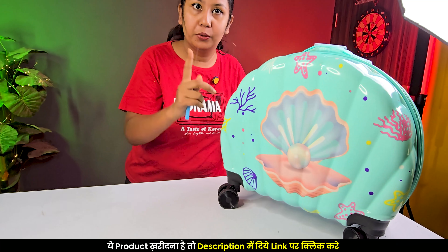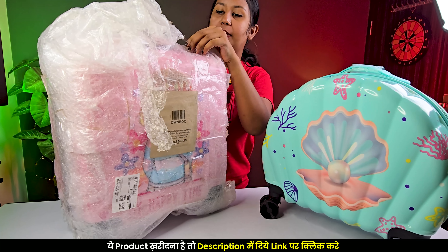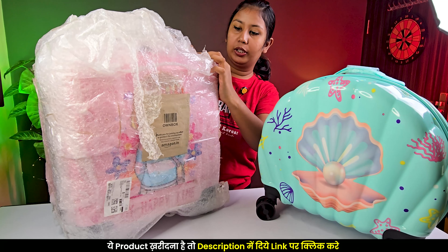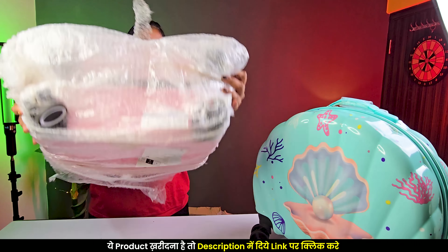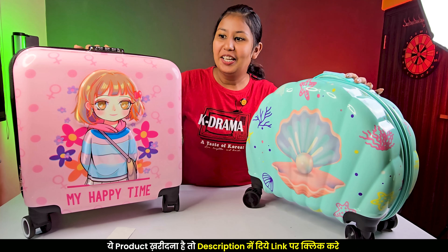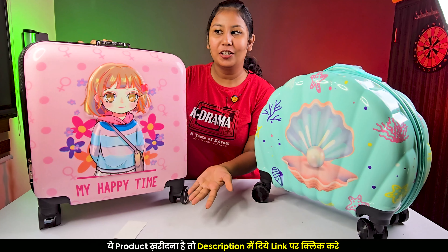Now let's unbox the other one. This is the second product — this is the packaging. This is our unboxing, and this is your pink trolley box.